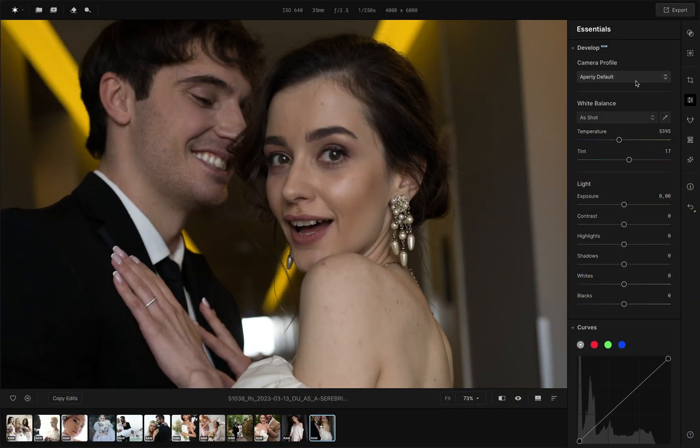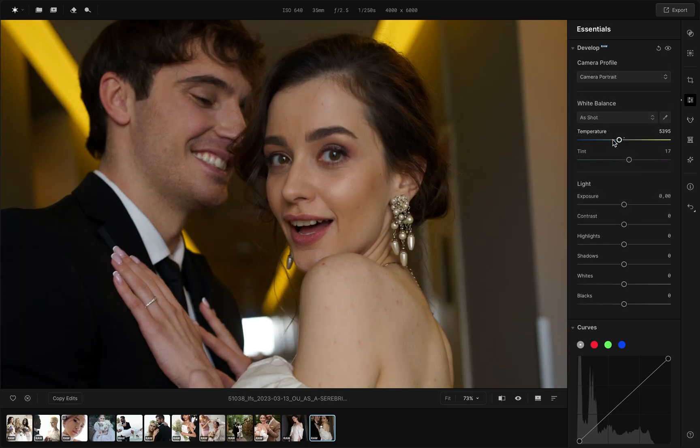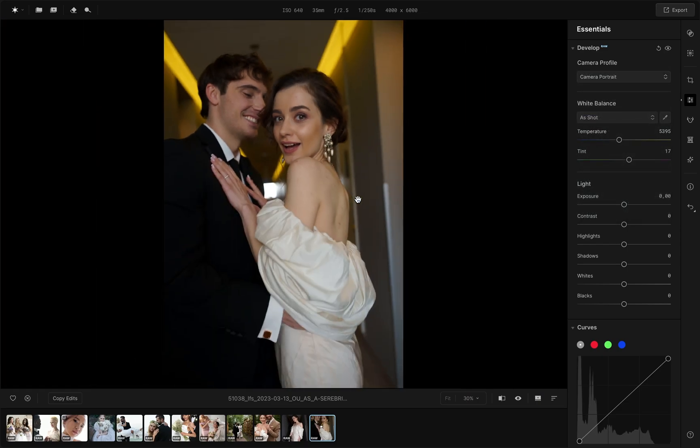Let's start by adjusting basic light and contrast, changing the temperature and tone, and creating a warm and natural color balance.